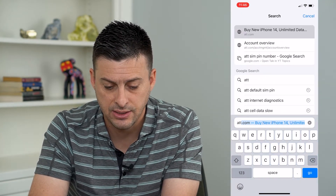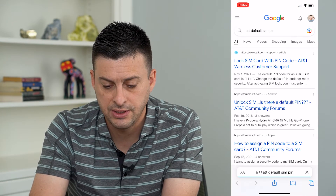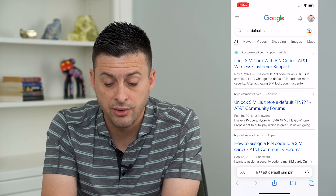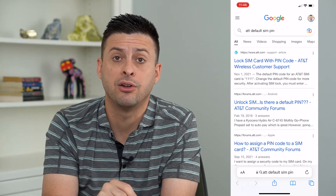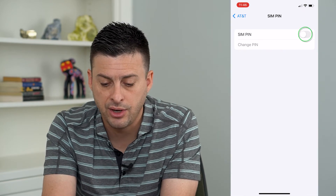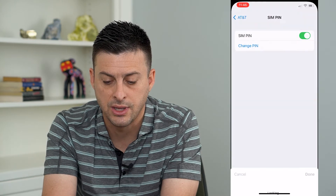So I have AT&T. I'm going to type in 'AT&T default SIM pin' and you can see here the default pin code for AT&T SIM card is 1111. You'll want to find that for your specific carrier that you currently have on your phone, and then go back and turn this on. Now I can type in 1111 and hit done.